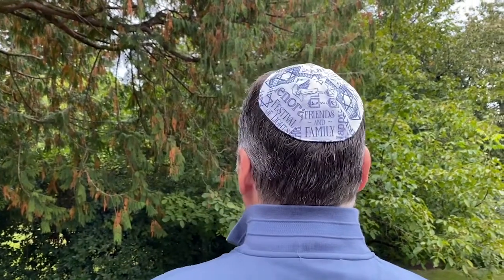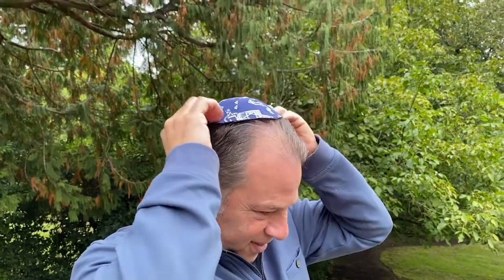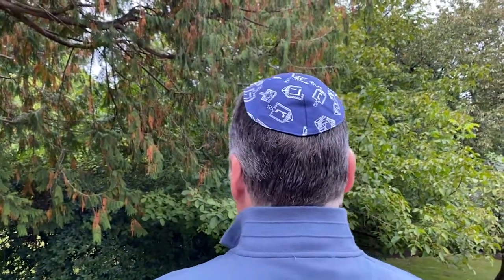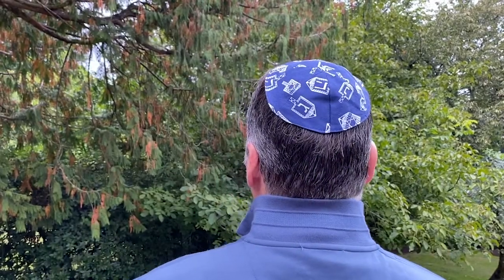Now he's going to show you the one with the pattern that I have. So that covers the head, fits nice and flat — and then flip it the other way, because this is also reversible. You can make it with maybe a Hanukkah pattern on one side and maybe just a basic or Star of David on the other side, so that you can use it for both Hanukkah, Passover, and all the other times when you need to wear your yarmulke.